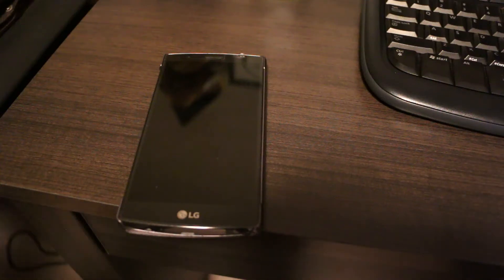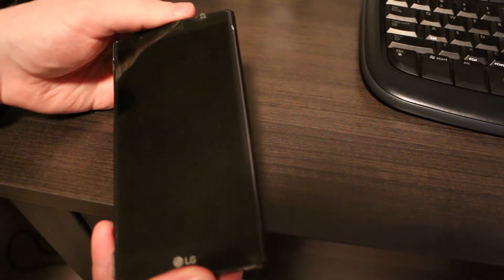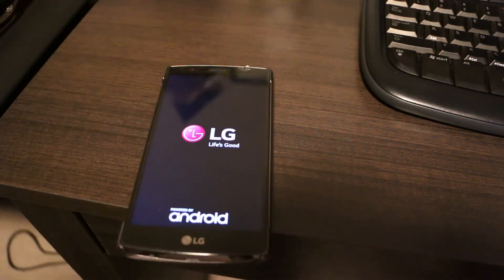This is a very quick and dirty video log. My LG G4 has adopted the infinite boot loop problem, and this happened while I was at work.